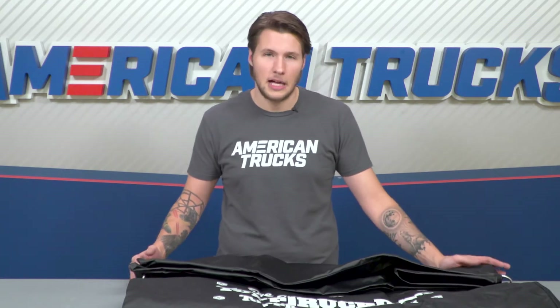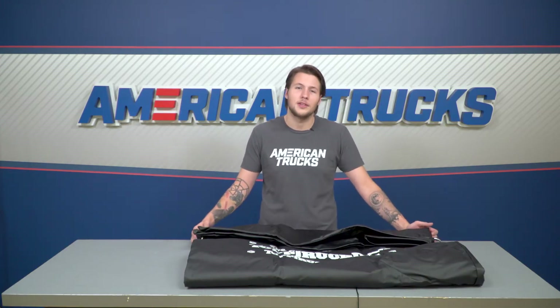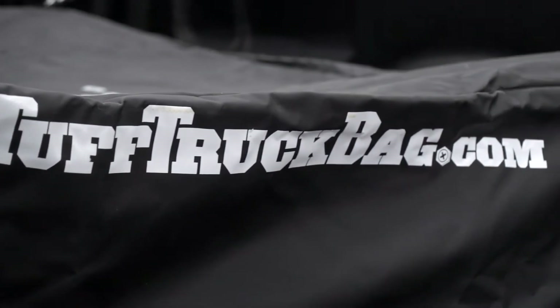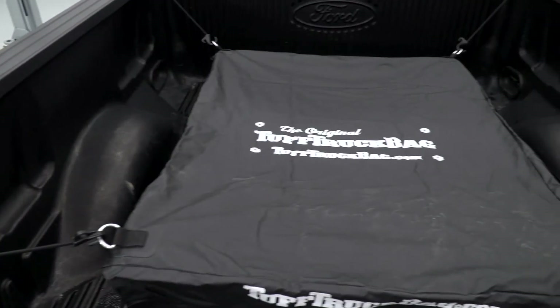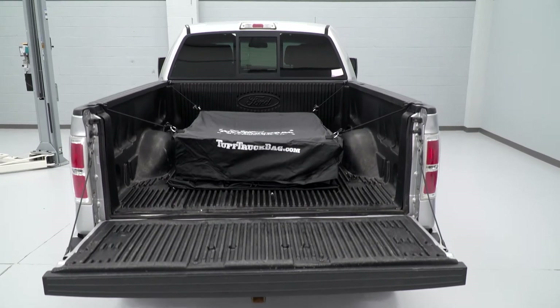That's why this Tough Bag is the best option. This bag is perfect for long trips with the family or friends when you can't utilize your cab for storage. This bag will allow you to store all your luggage, equipment, food, presents — you name it. As long as it fits in this bag, it'll be kept dry and dust free. Once you're done and you need your bed back, you can just collapse the bag and remove it.